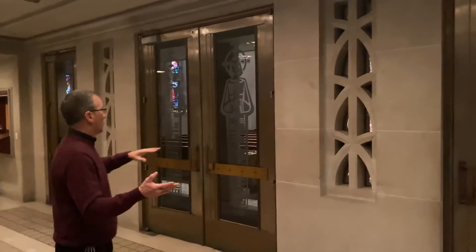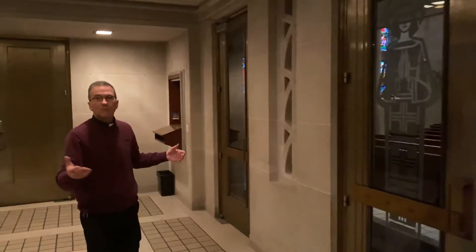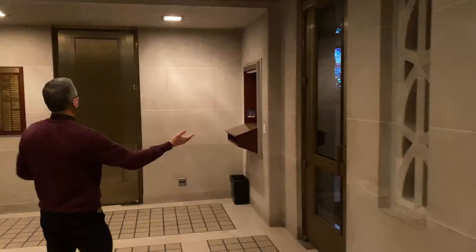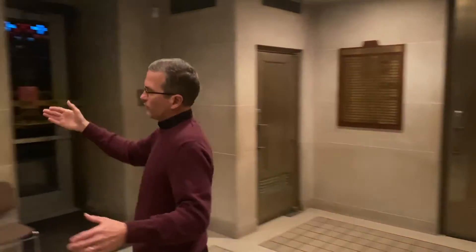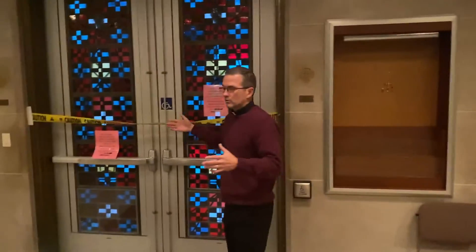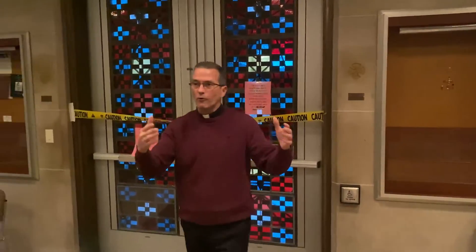We are in the narthex, the north entrance of the church with the main doors. You can see it's kind of dark in here, but we will lighten this up more. Most of you have not been in here for a couple of years, maybe some of you never. But this is the narthex, and through these major portals — the major doors — ideally everyone should enter through the main door and see that glorious cathedral right before you.